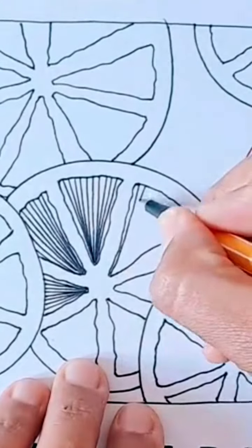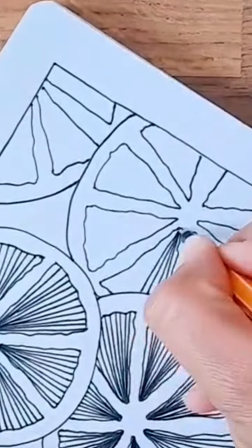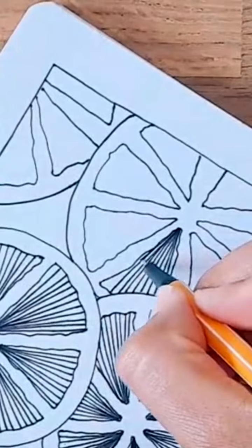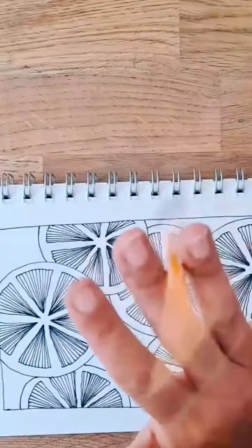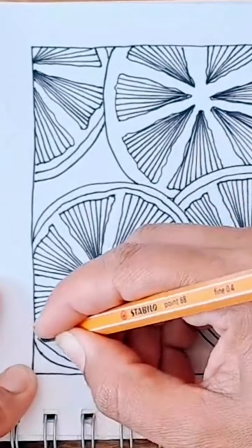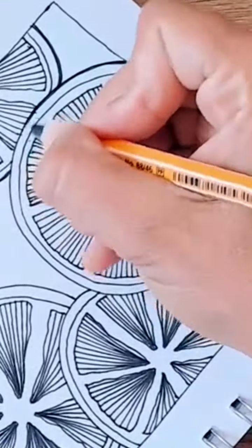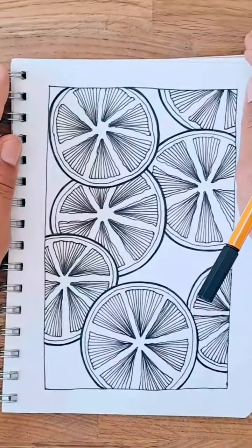The pulp is represented by straight lines, which I make by working on each one of those little pizza slices at a time. It doesn't have to be too tidy — they don't even have to be straight lines; you can make them wobbly if you like. Then go ahead and add an extra line to represent the skin of the fruit.